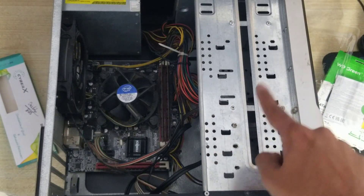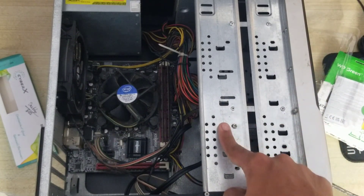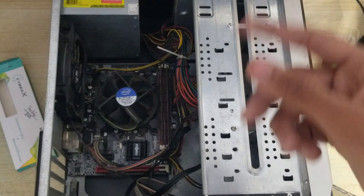The SSD doesn't have Windows on it yet, so we need to install Windows first before we can show you the speed improvement.